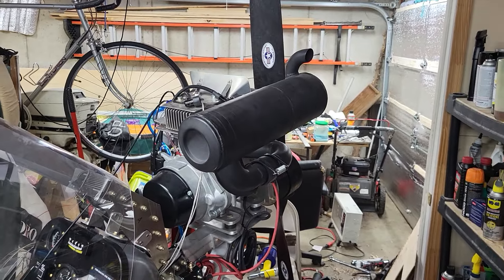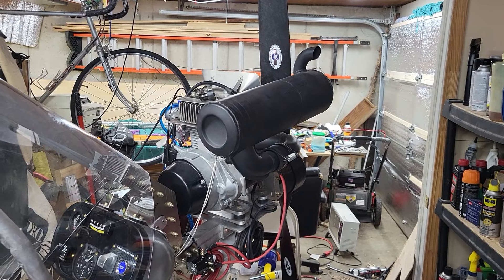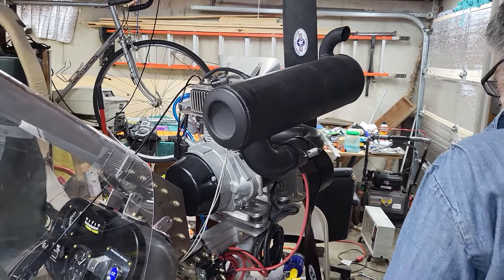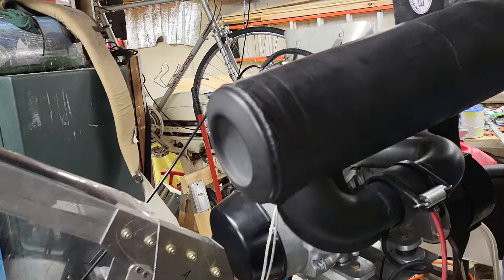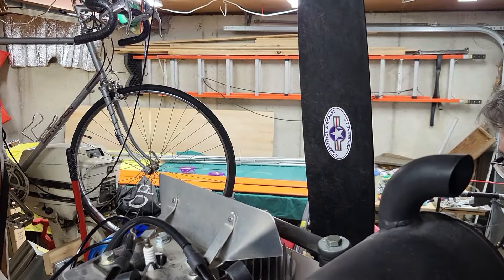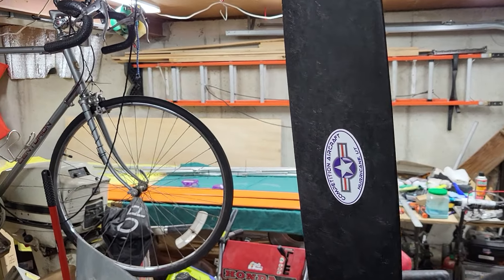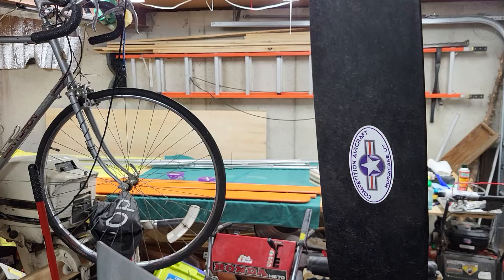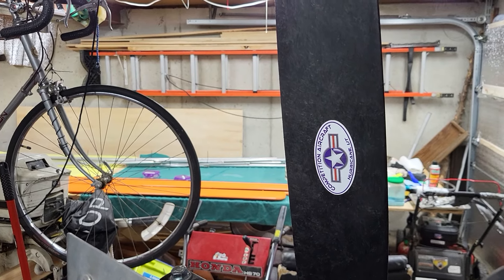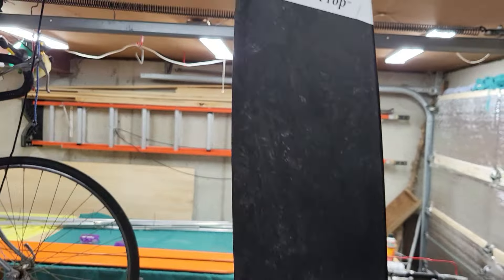What prop is that? It's a 60-inch propeller made by — well, Competition Aircraft in Hurricane, Utah. Yeah, an ultra prop.